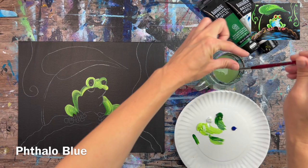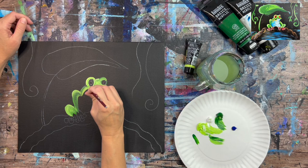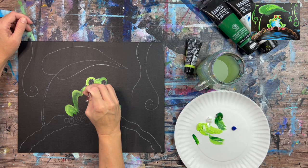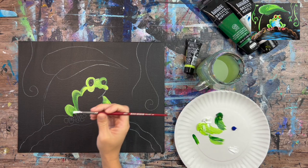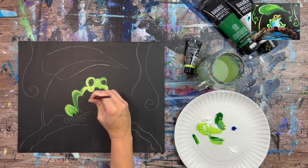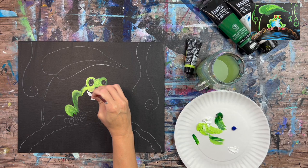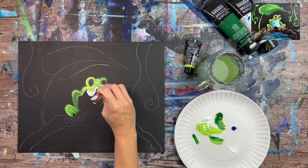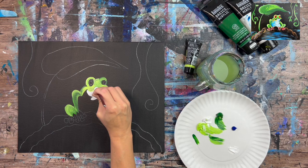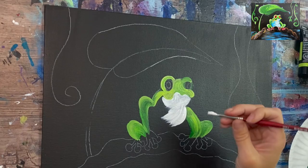We're going to introduce phthalo blue to our palette for painting his belly — everything under the mouth. I forgot a spot above the mouth, so I grabbed the green again to fill that in. Then rinse your brush to get all the green off, because there's no green in the belly area. Load your brush in a good amount of titanium white and do contouring strokes — everything right here is white, curving on the left, meeting in the center, outlining the bottom of his mouth and dragging diagonally down.